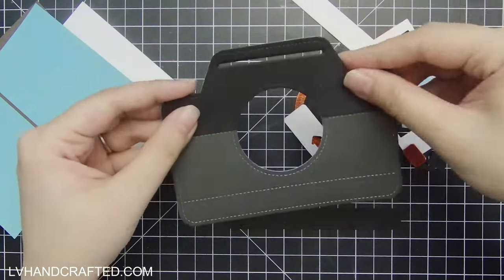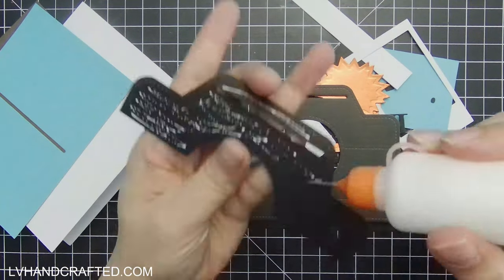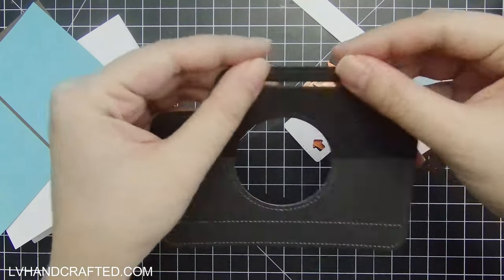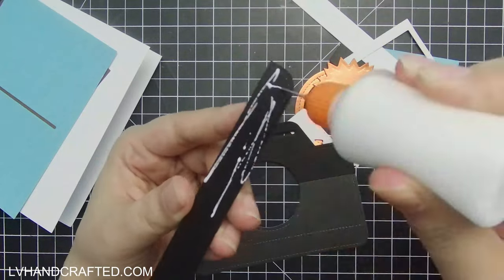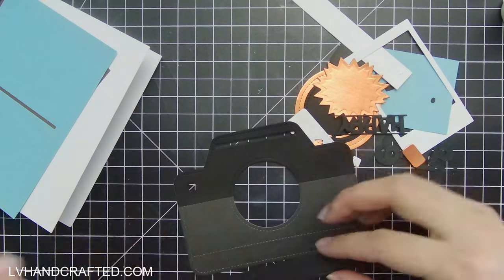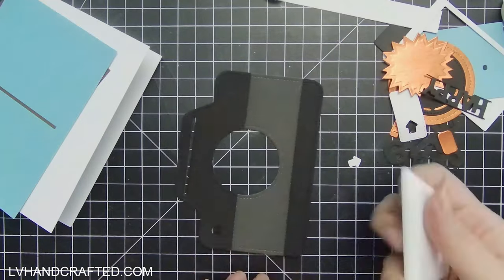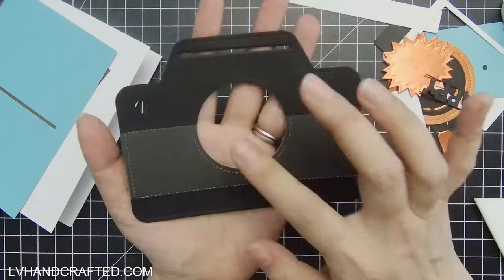My recommendation is if you're going to do a two-tone camera like I am, go ahead and glue down your accent layer first and then cut through both layers with that slot, just to make sure they really match up. I did it separately just to show you that you can do this two-tone style camera by die cutting twice and layering up those pieces.